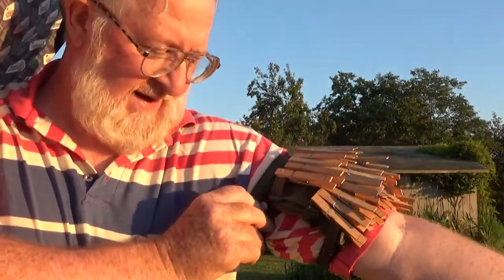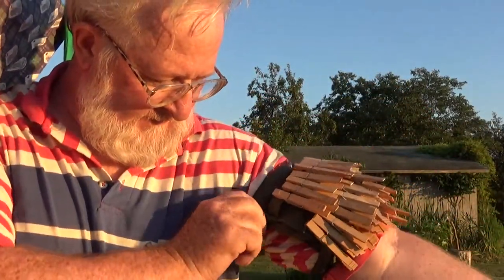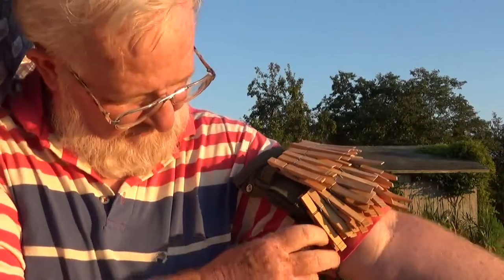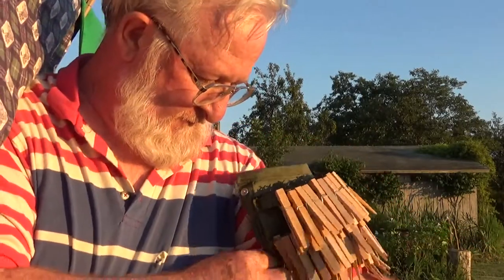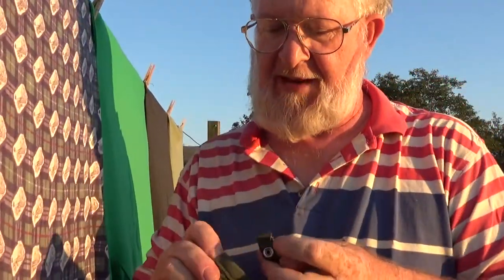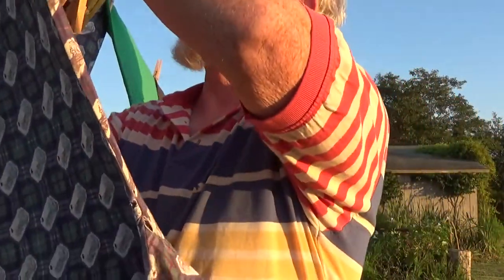Remove the snap. Top and bottom. Snap. Snap the top one. Round the clothesline.